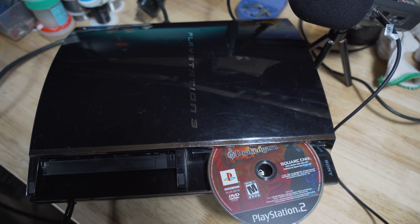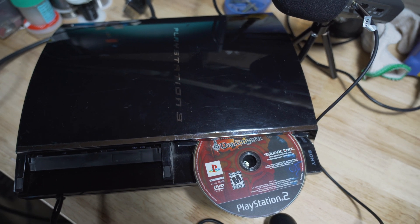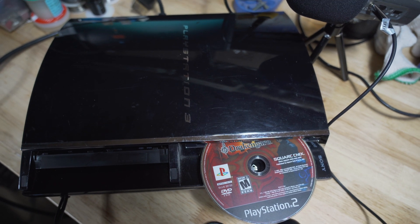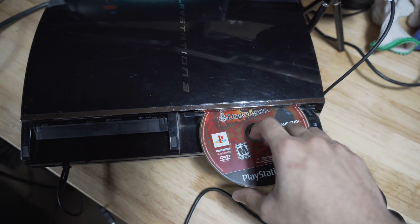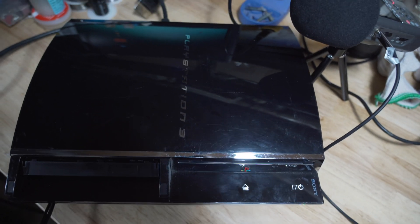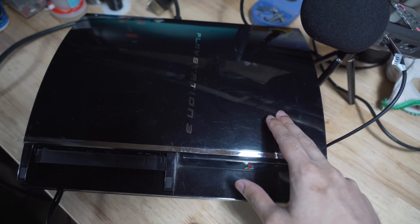As you guys saw in that video, I only replaced the two caps next to the RSX. I reseated the RSX and replaced the thermal paste there, but I didn't do it to the Cell just because I've never done it before and don't want to ruin it. I'm assuming I could probably increase cooling and decrease temperatures if I did that, so maybe that's something I'll do in the future to future-proof it.